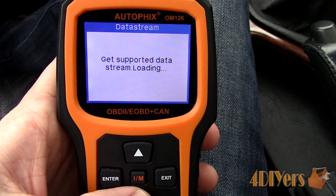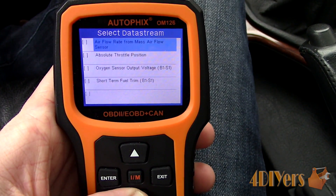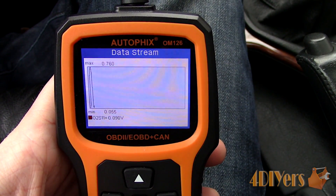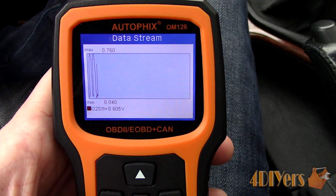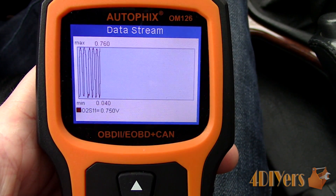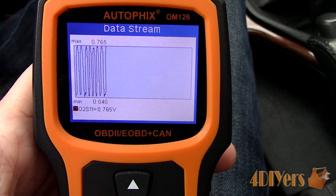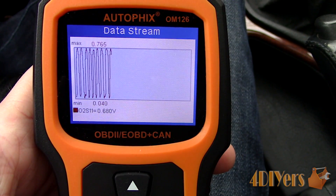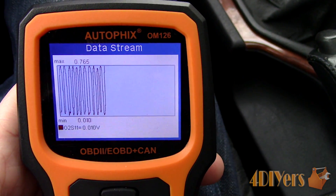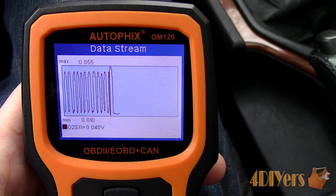This particular scan tool can measure voltage readings and view live data stream of a wave form. Checking the first sensor, B1-S1 means Bank 1 Sensor 1, so before the catalytic converter. For voltage, we can view a minimum and maximum reading. Typically an O2 sensor before or pre-catalytic converter should see a wide range, anywhere from 0.1 volts to 0.9 volts. If a sensor is showing a higher voltage range, for example 0.35 volts to almost 1 volt, then the mixture is running rich. If the reading is lower, for example almost 0 volts to 0.55 volts, then the mixture is running lean. In this case, the mixture is running on the leaner side. If the range of the voltage is quite close, for example 0.3 volts to 0.55 volts, then the sensor isn't functioning correctly.